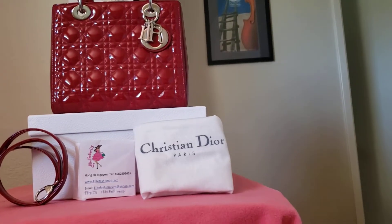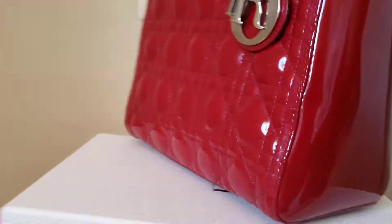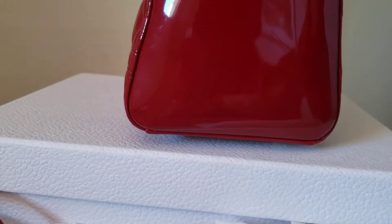Hello, this is Sam Nguyen from Elifashion U.S. This is my new arrival. It's actually direct. Because of the light, it makes the back look a little bit brighter. But it's actually direct.